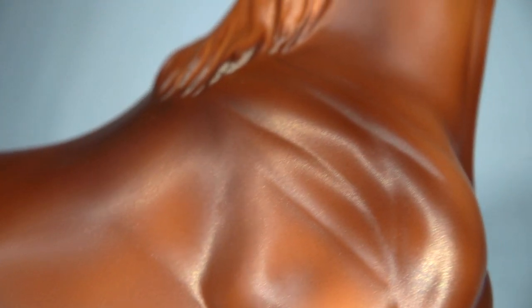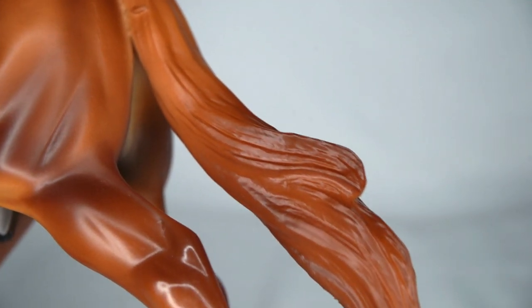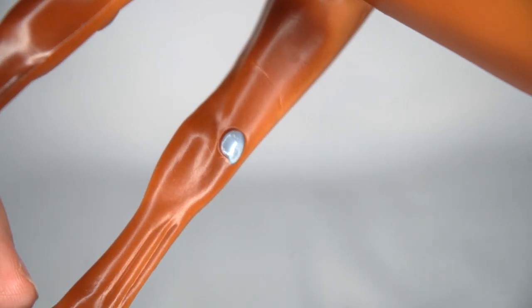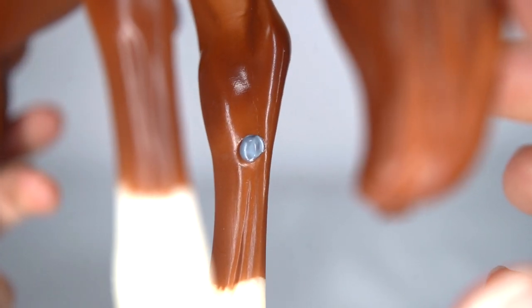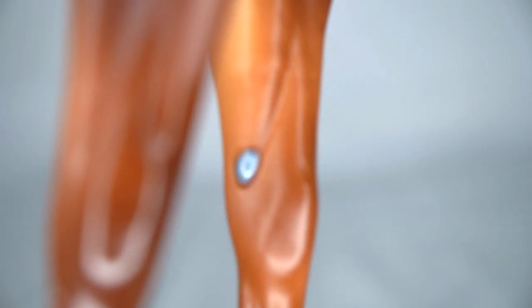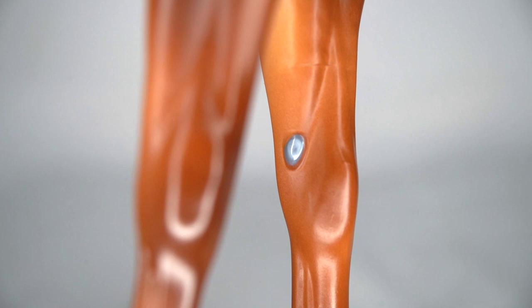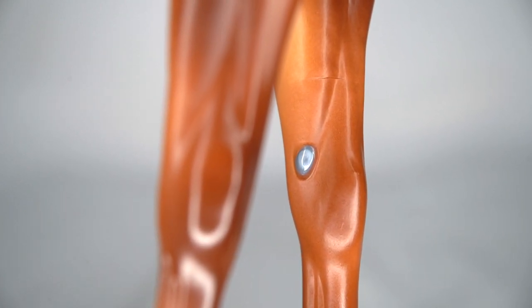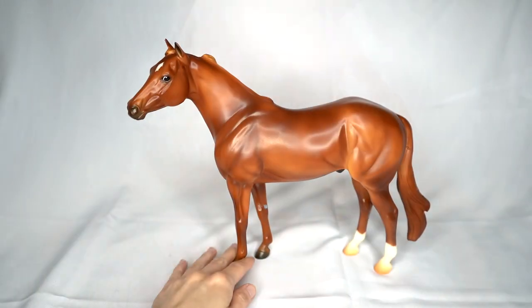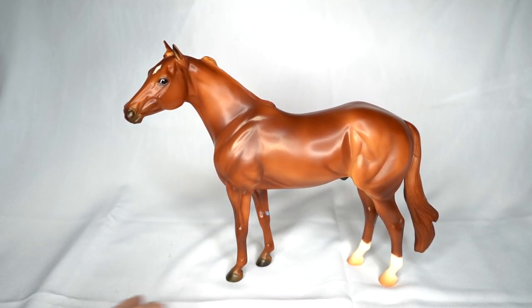His tail has a nice fade from a lighter chestnut down to a little bit darker, and his mane is a nice light chestnut color. His chestnuts on his legs are actually pretty cool because they have a little bit of color variation — lighter on the inside and a little darker around it. He's not a super flashy color but I think he is very nice and makes a very nice representation of just a standard quarter horse, which I think is pretty cool.